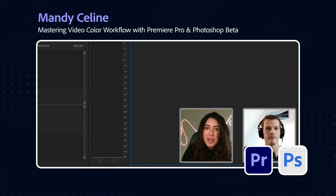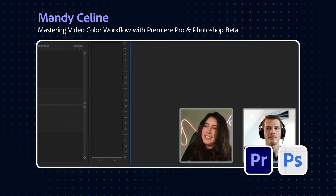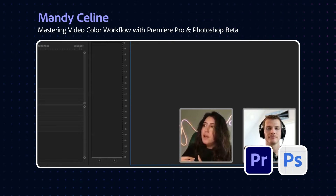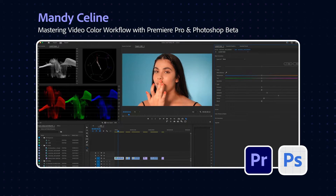Color correction is the act of normalizing an image — it has no artistic vision, it is accurate. Color grading is subjective, it is art. There are fewer rules around color grading because some people will want an image that's really saturated or quite neon-y.